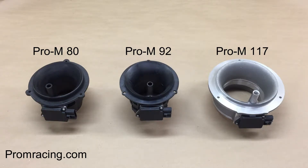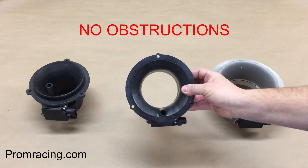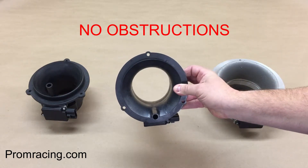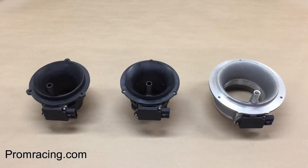In a draw-through type application, the absolute finest mass airflow meters you can buy are the Pro-M80, 92, and 117. There is no obstruction in the opening. That, along with the bell-mouth design, allow the Pro-M meters to outflow other mass airflow meters which are much larger in size. The smaller diameter means increased air velocity through the housing, which means a cleaner signal to the ECU and better throttle response.